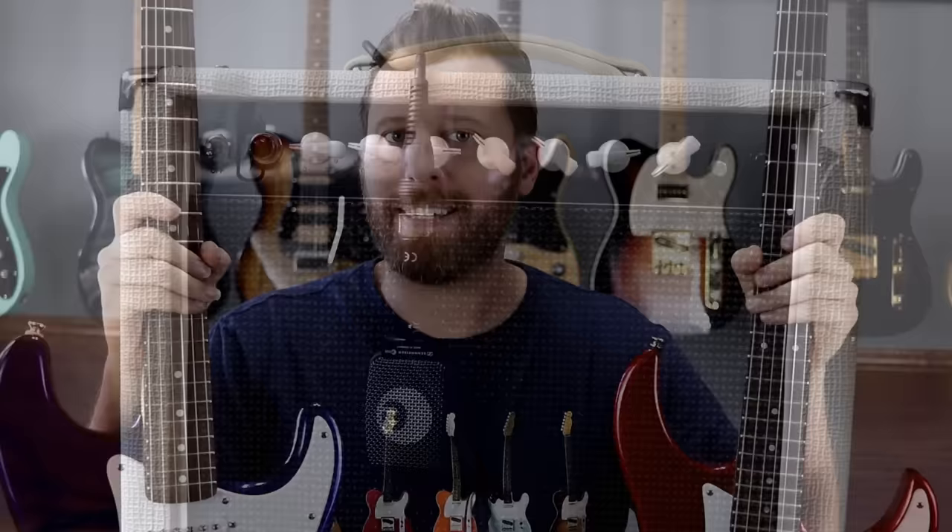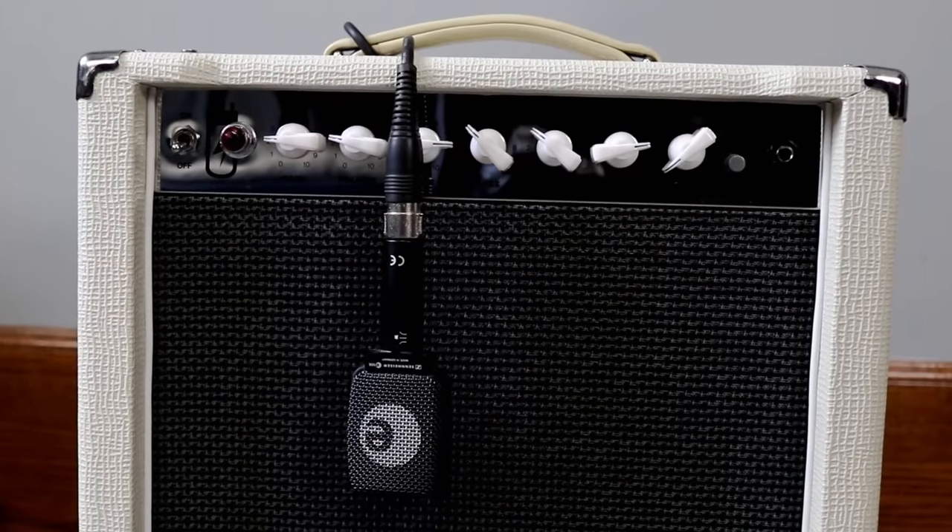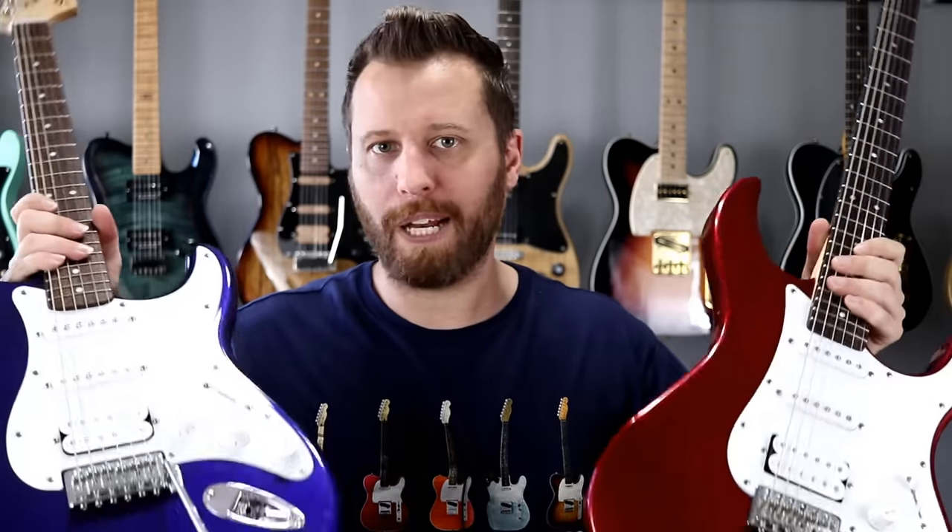Now let's start our playing comparison. Today I'm going to do something slightly different with the signal chain. Normally I'd plug into the Blue Angel amp with high-end pedals and good mics. Today we're going to simplify things and simulate what an average player would have. We've got a couple of $200 entry-level guitars, so we're using a Monoprice Stage Right tube amp — also $200 — with just one mic, a Sennheiser E906. No pedals, just these two guitars straight into that amp. Clean tones, overdrive, and distortion will all be from this one amp. We're going to start on the neck pickups and work our way to the bridge.